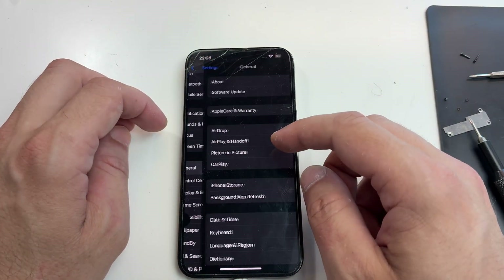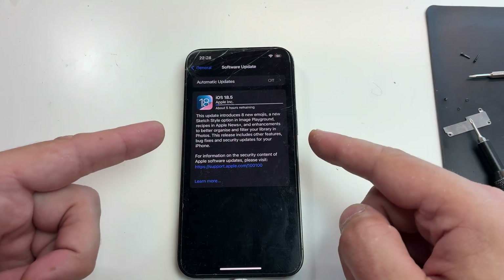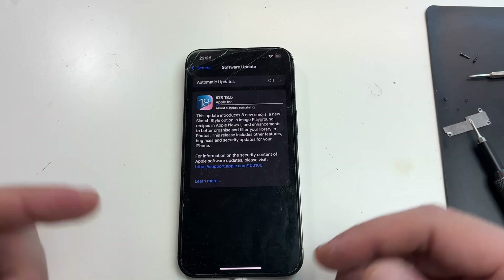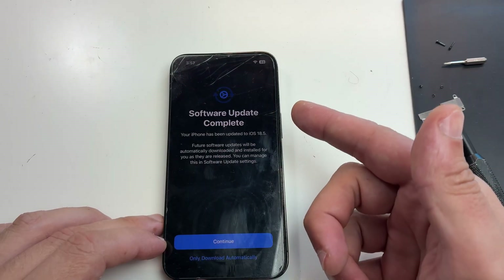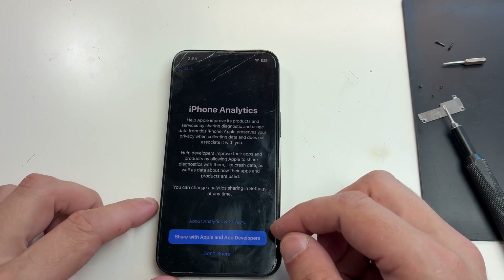It seems the update will take a while, so I'm going to take a break and grab some food. See you in a second. And it really did just take a second — with the update done I can now move on with the repair.